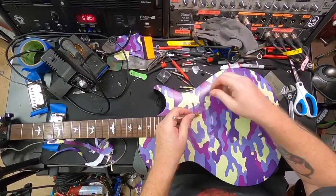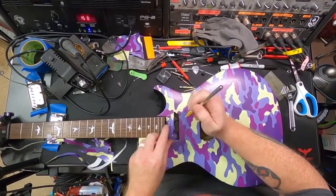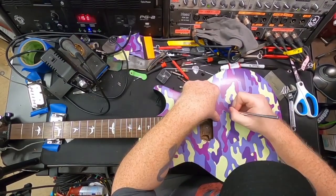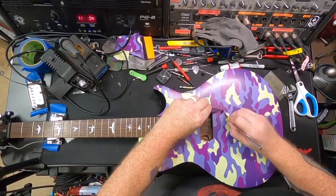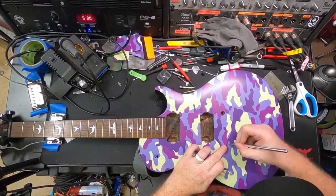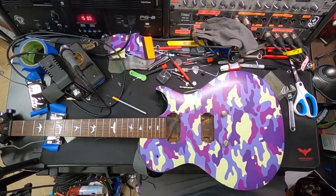That way it doesn't peel the vinyl off. The cool part about this vinyl is the adhesive on the back is not super sticky — it's sticky enough to stay in place, but if you decide you don't like it or want to go back to the original laminate top, you just peel it off, clean it, and you're good to go. There's no permanent install, which makes it a super fun little project. We started cutting it out for the stud posts for the bridge.